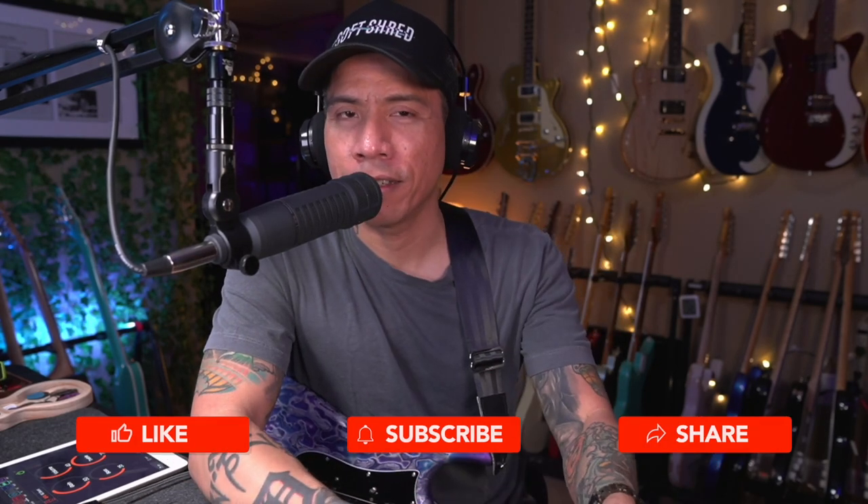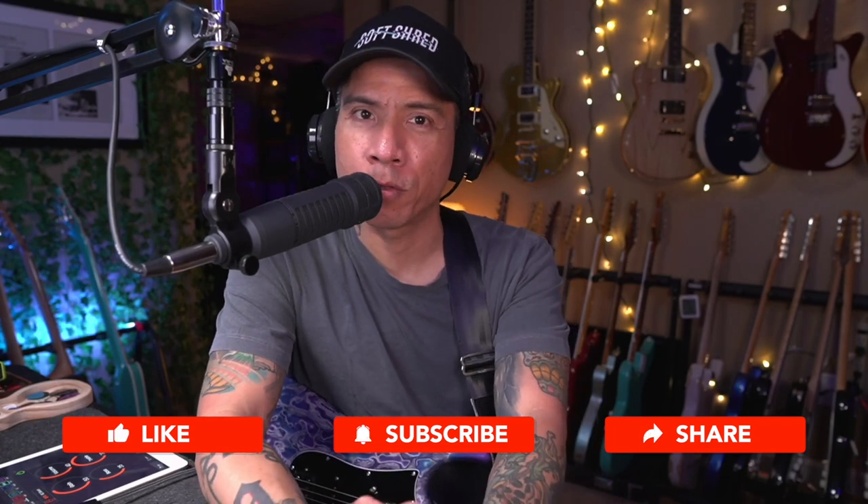Okay guys, there you have it — that was the NUX Mighty Plug Pro MP3. If you want more info on it and how to buy it, I'll put links down in the description. Thanks for watching. If you liked it, please click that thumbs up. Thanks again to NUX for sending me the Mighty Plug Pro. If you'd like to see more videos like this — gear demos and guitar lessons — click that subscribe button. I'm RJ Ronquillo and I'll see you in the next video.